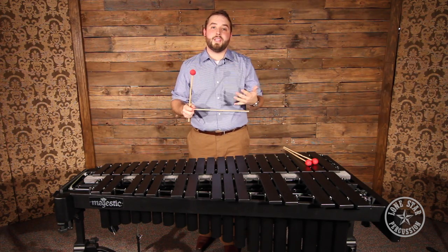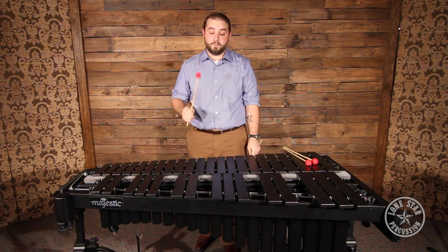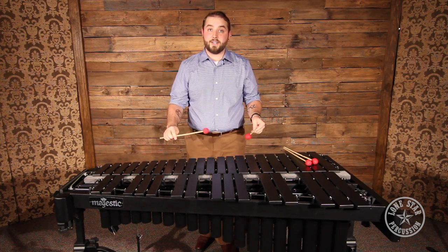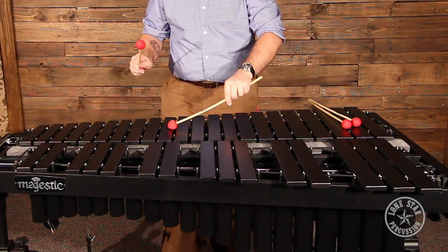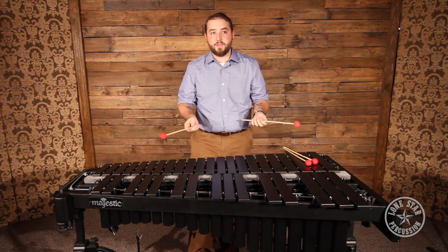The flexible rattan is going to give you a little bit of give, which is great for vibraphone because you can play through the bar a whole lot more. You also do things in advanced techniques with vibraphone like dampening notes with your mallets. If this wasn't flexible, I wouldn't be able to do that.